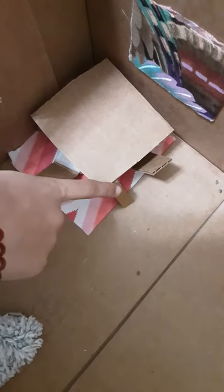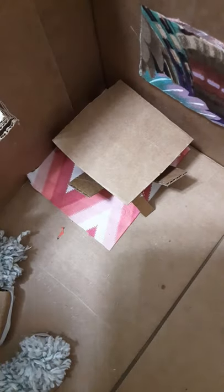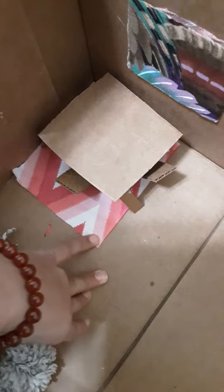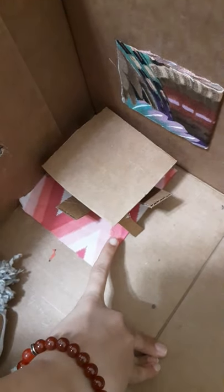So over here in our dining room we have this really nice dining table and we have these two chairs. Also underneath the dining table and chairs we have this really nice rug.